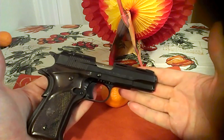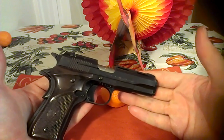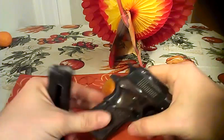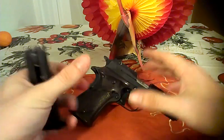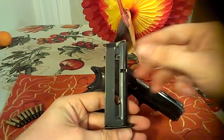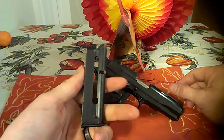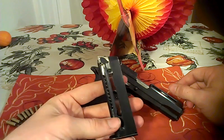I just use it for target shooting. It has an 8-round magazine. I was thinking it was 10 — that's kind of what I read in some places — but this one holds 8.